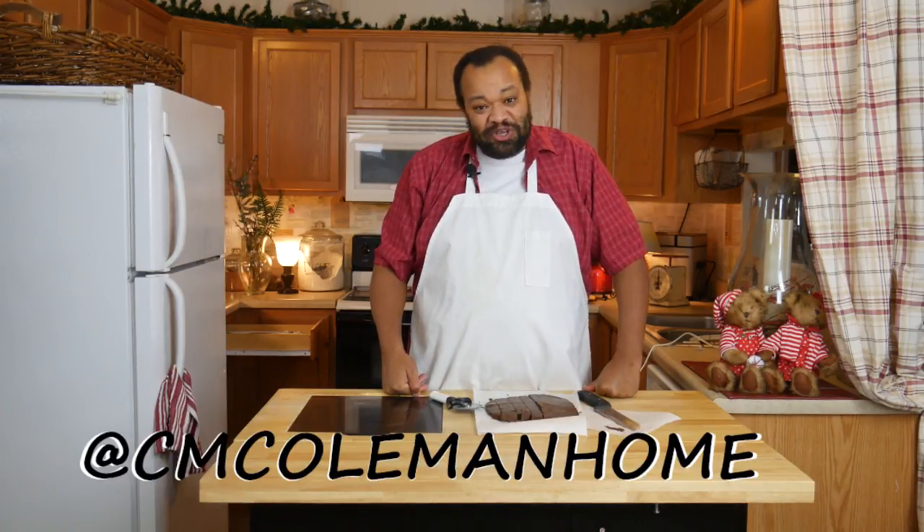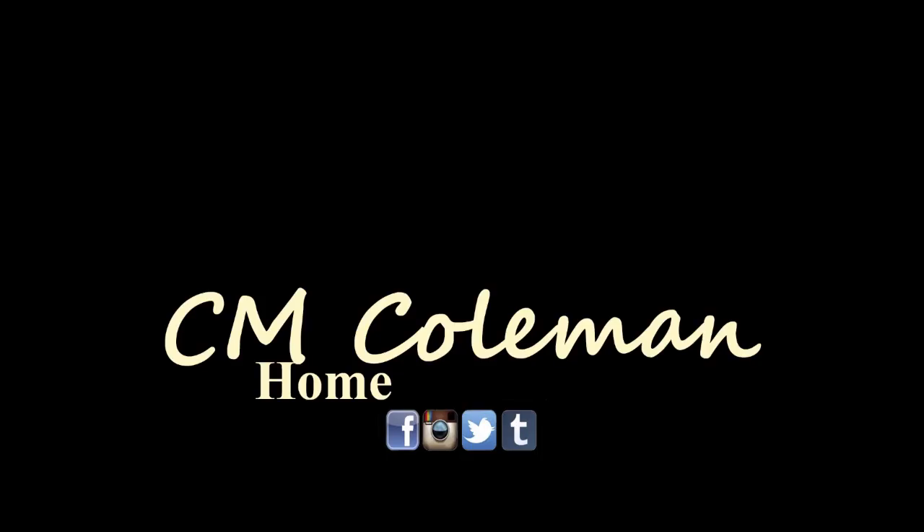I think you're going to love it and I bet your sweetheart's going to love it too. If you make this, let me know — you can get a hold of me on most social media at cm coleman home. If you like this video, give it a thumbs up, share it, don't forget to subscribe, and check out the other videos on this channel. I love making these videos for you and I hope to see you again next time.